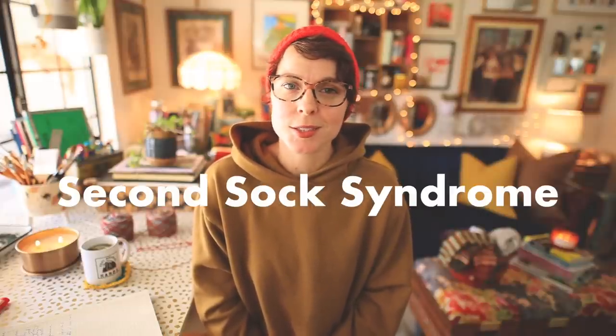Do you experience the uncontrollable urge to cast on a new pair of socks only to find yourself lacking the motivation to complete the second sock? Do you have a growing ecosystem of unmatched hand-knit socks peeking out at you from forgotten project bags? Then you may be experiencing SSS, also known as Second Sock Syndrome. But don't panic, because I think I have a solution! Join me today as we lift the veil on knitting socks two at a time.